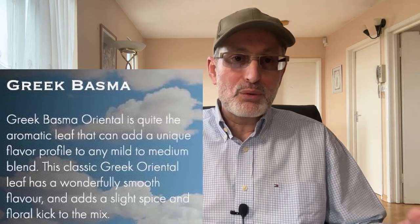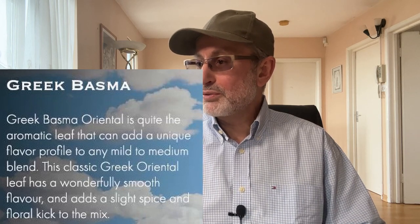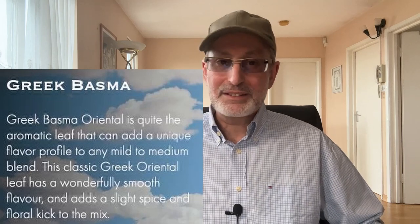Greek Basma Oriental is quite the aromatic leaf that can add a unique flavor profile to any mild to medium blend. Reviewing it neat, this classic Greek oriental leaf has a wonderfully smooth flavor and adds a slight spice and floral kick to the mix. From Drakes' website, this tobacco is widely regarded as one of the finest tobacco varieties available in the world.